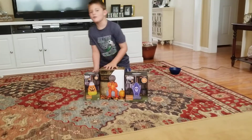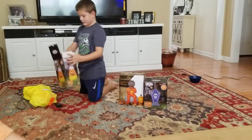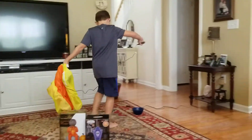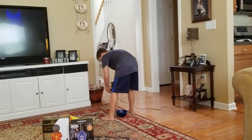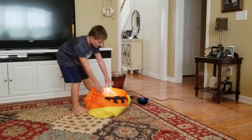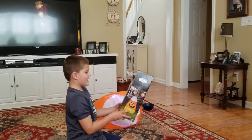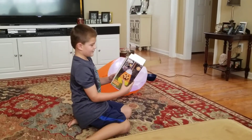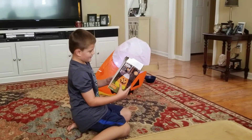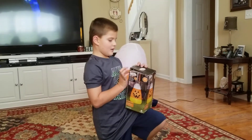We're going to start with the candy corn. We're going to set it up right here and blow it up. It says on the box that this inflatable is three and a half feet. It's candy corn — set up in seconds, indoor and outdoor use, so you can keep this inflatable inside or take it outside.